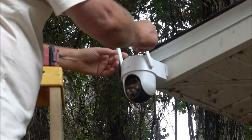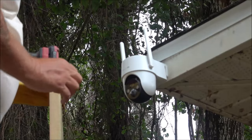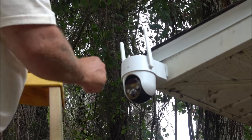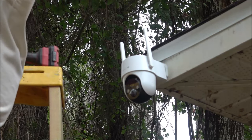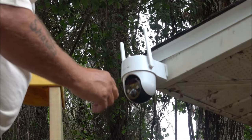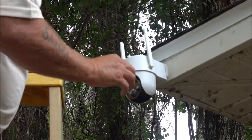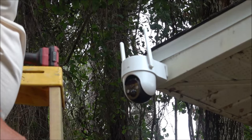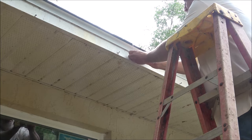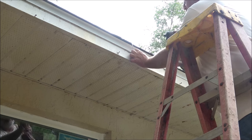That's all there is to that. Make sure you're going to be able to get Wi-Fi out here to your camera. Our Wi-Fi is just on the other side of this room so it should be fine — the other camera at the other end of the house picks up Wi-Fi just fine. Now we're going to mount the solar panel the same way we mounted the camera.